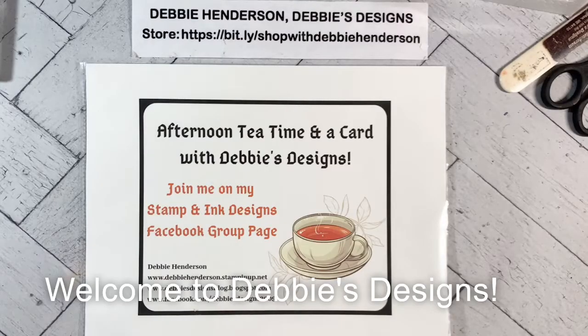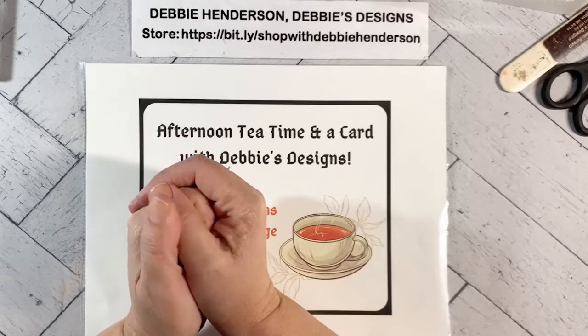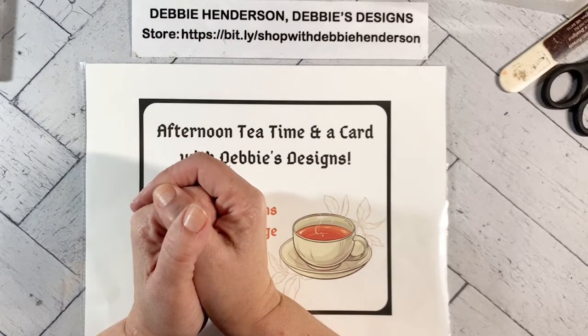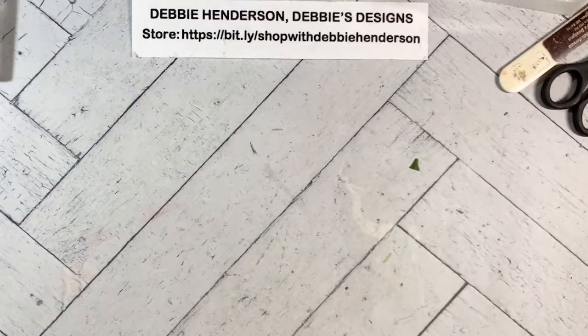Hello, everyone. This is Debbie Henderson from Debbie's Designs. Welcome to afternoon tea time and a card. This is episode number 42. I can see some likes coming my way. As most of you know, my videos always stay on our group page — you can go in and watch them anytime you want. So let's get started on a project for today.